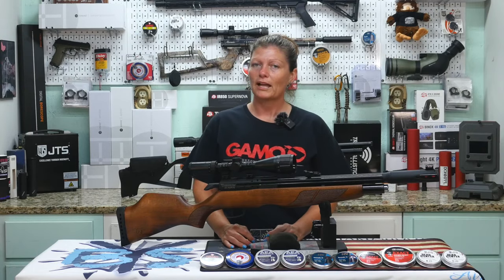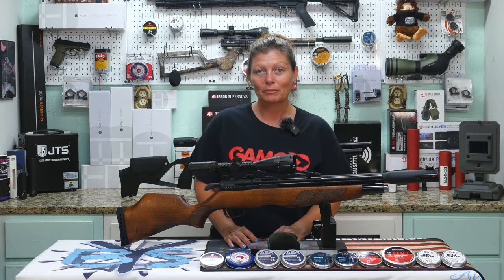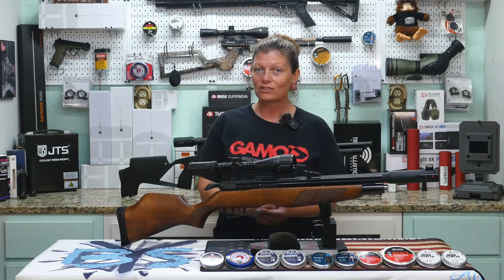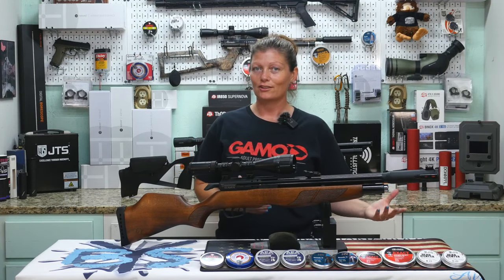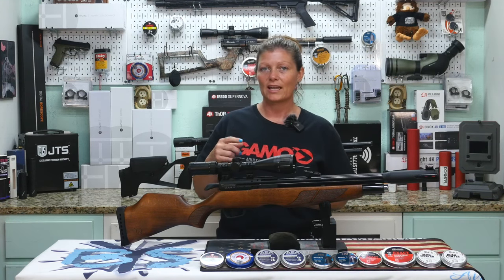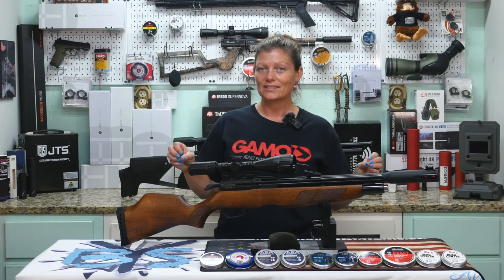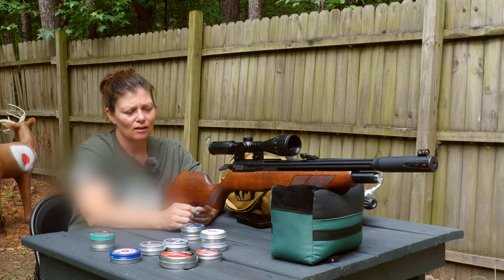If you guys are looking for a different platform besides Facebook and all the other social media sites, there's a place called Airgun Army — it's airgunarmy.com — and it's like social media but just for air guns. If you join the Officers Club, you can have early access to some of the videos that Rick puts up for GTA and Air Gun Web, plus behind-the-scenes videos that nobody else gets to see. It's a really awesome platform for us air gunners.